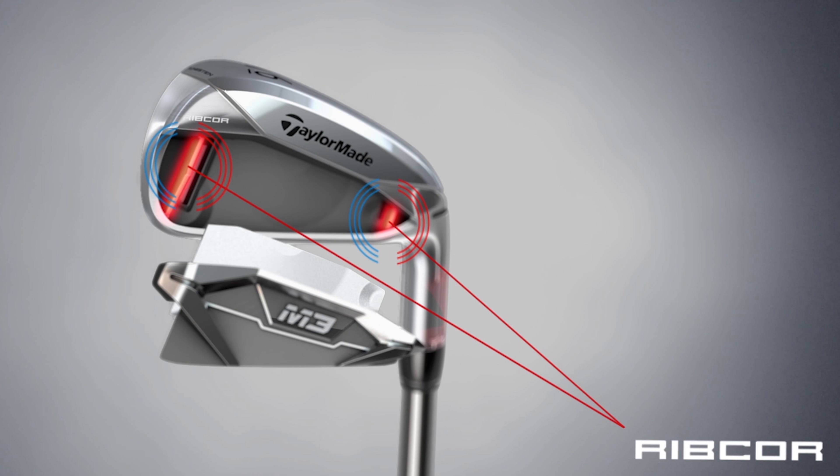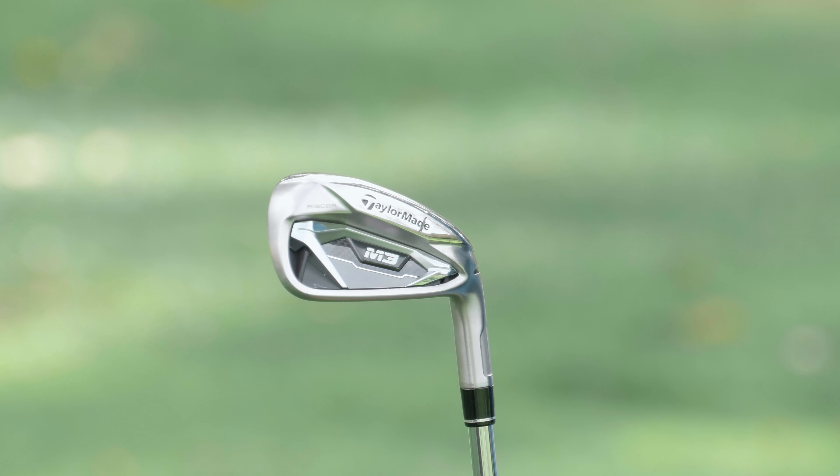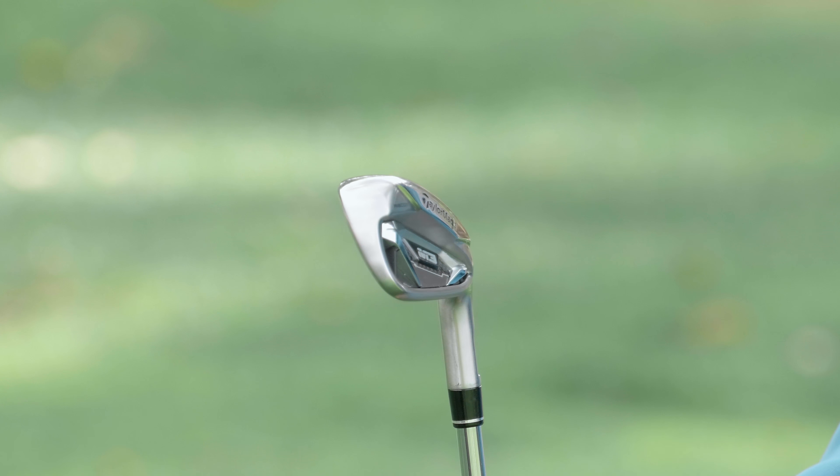Josh, if I had to ask you for three things to tell me about the new M3, I think you would say Ribcor, Ribcor, and Ribcor. And you're not wrong — that's correct. On the new M3, the lead technology, what's really changed and created a new name, is Ribcor.